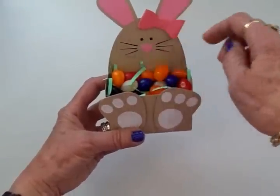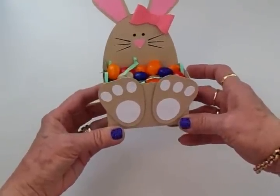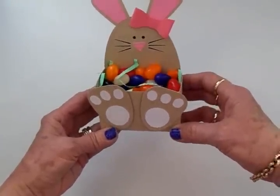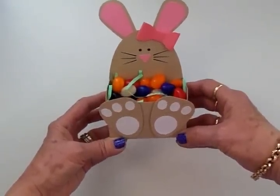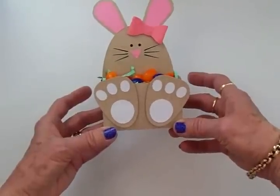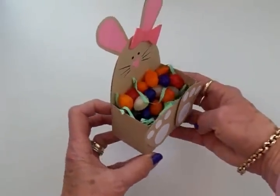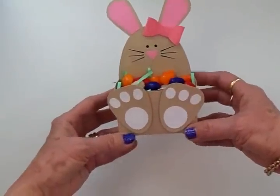I guess I need to check out my Silhouette more and see what's new in the Silhouette store, because this was new to me today and I just had to make it. There's also a lamb and I think a chick, so I'm probably going to make all three of them. That was so quick and easy — it didn't take even five minutes and it makes a cute little treat.